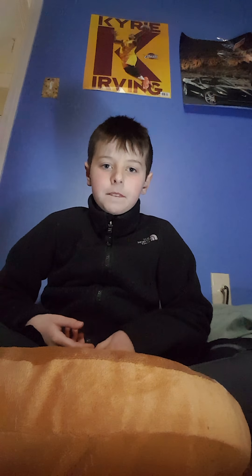Hold on, let me do this. Okay, all right. So there's Kyrie, and there's my Corvette — but that used to be my dream car that I was going to get when I grow up, but now it's a GTR.